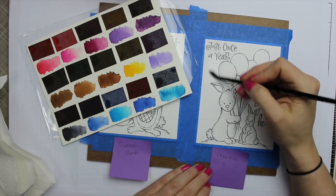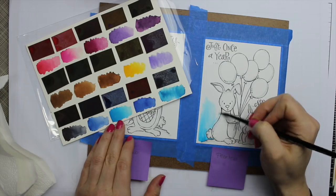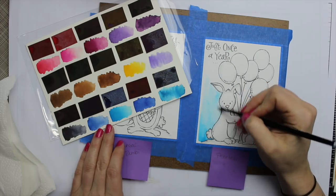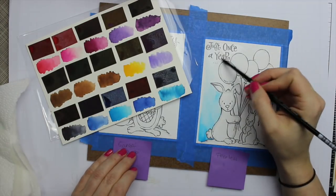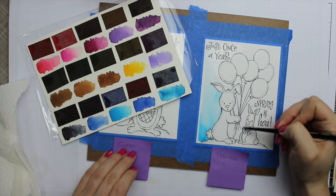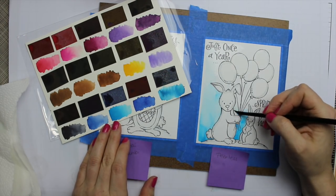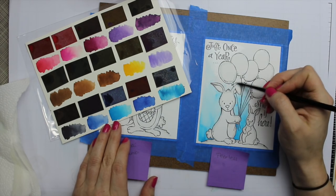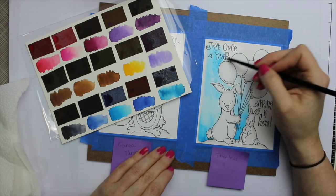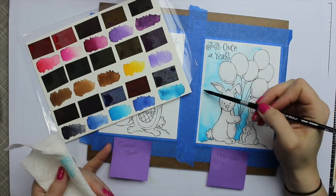I did the background on the first card with the Artist Loft and then for my second one I'm using my Peerless watercolors, which I haven't pulled out in a really long time. If you go through some of my old videos I've used these several times. I've done a video on how I created this little palette — they're just pieces of the Peerless adhered to watercolor paper. If you're not familiar with Peerless, they're basically super concentrated pigments attached to pieces of paper, so you can pick up the color directly.